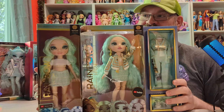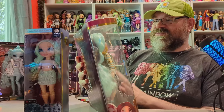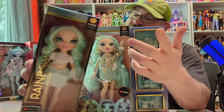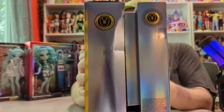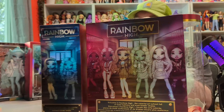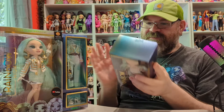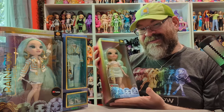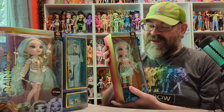Two of them are the same doll — this one is the budget version of Daphne Minton, and this is her full release from series three of Rainbow High. Even the box says series three on it. She has an accessory design focus, and the backs of the boxes are very similar too. This particular budget doll is from Family Dollar — a friend picked it up for me months ago when these first showed up in stores.